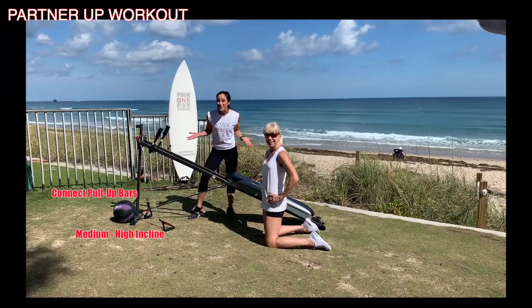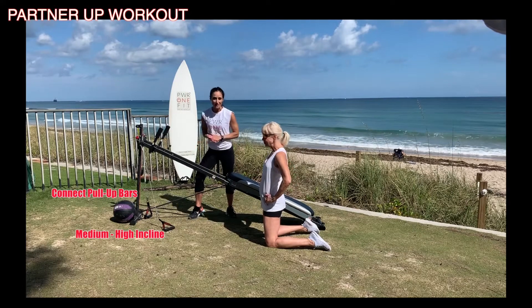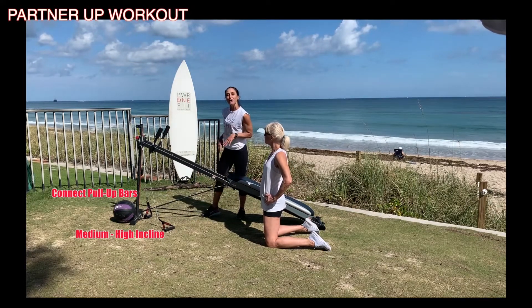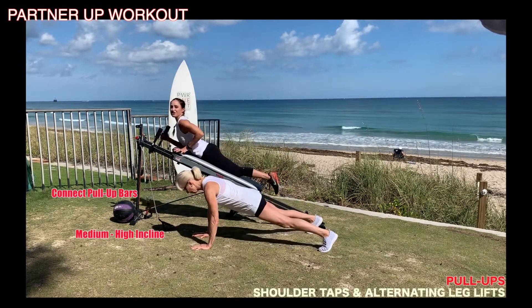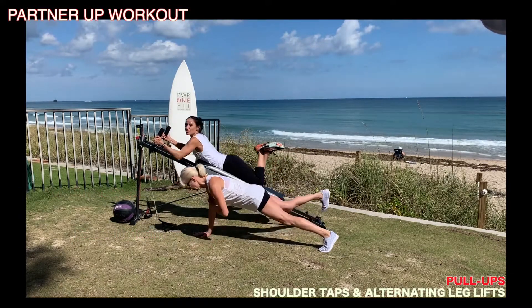Now that you're all warmed up, we're ready for our workout. We're going to alternate the movements back and forth — from the Total Gym onto floor exercises. We'll work each position for one minute, and then we'll switch back.